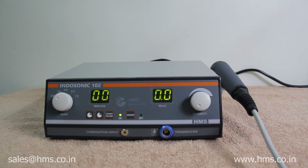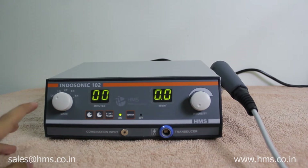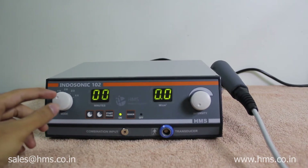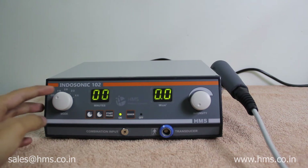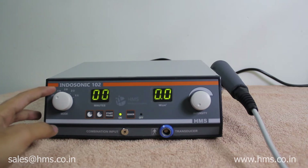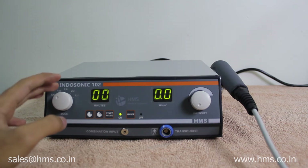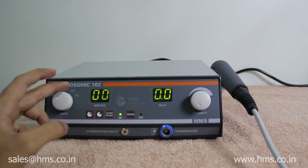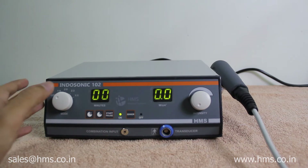Now we will go through the different knobs and key functions. The first knob is used to select the different modes available with this machine. This machine operates at 1 MHz frequency and there are 5 different modes: the first is continuous mode, the second is 1-9, third is 2-8, fourth is 2-3, and the fifth is 1-1.